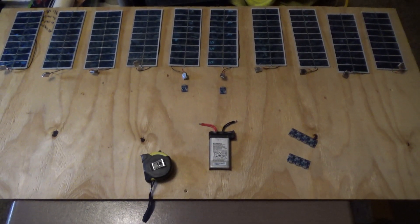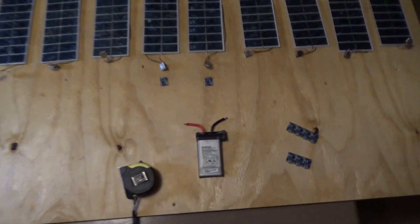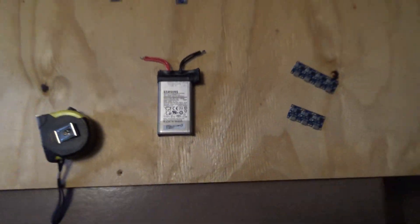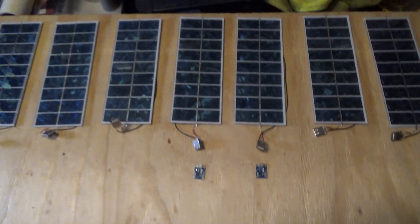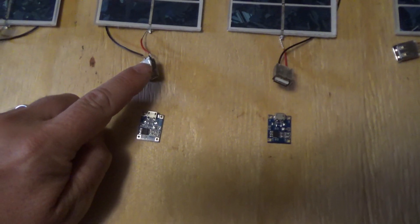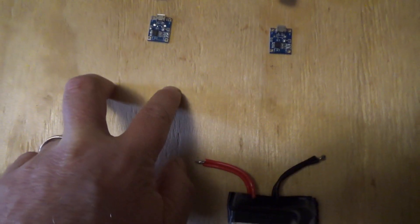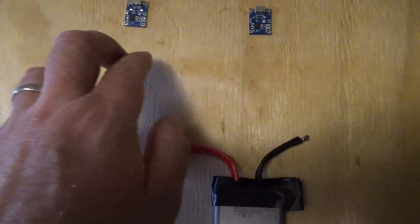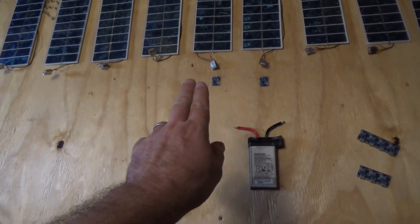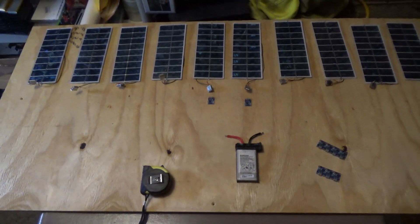Hey everybody, this is Troy from the Do-It-Yourself World Electronics. I'm going to make a large solar-powered lithium pouch battery charging station. I've got 10 of these little charging circuits and a mess of solar panels with USB outputs, which I'm going to solder directly to the circuits. From there I'll add leads with alligator clamps, and I'm probably going to drill holes through the board and zip tie the clamps down so they can never short together and fry my charger.